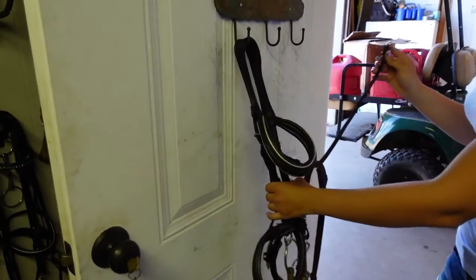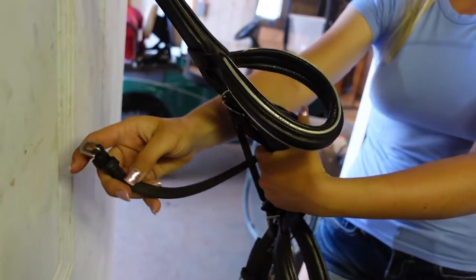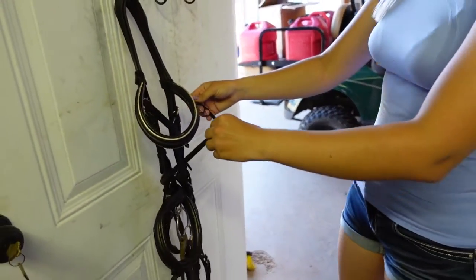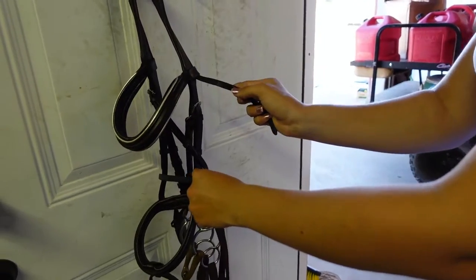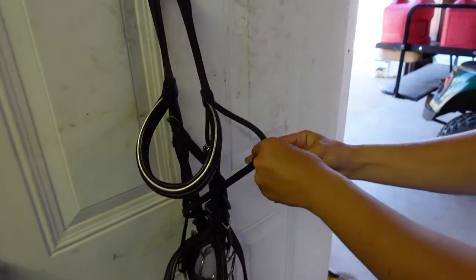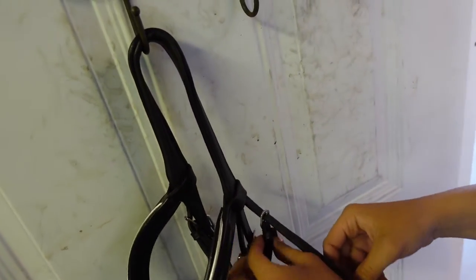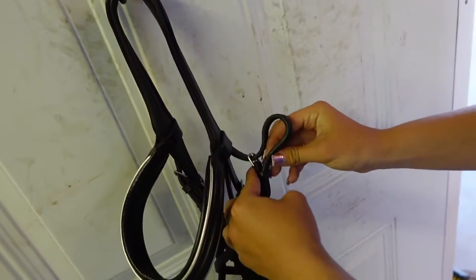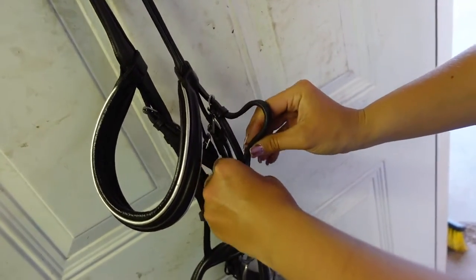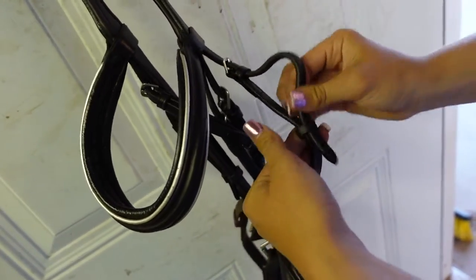You're going to take your throat latch behind the back of the bridle and wrap it back around to the front. Now find the other throat latch piece on the other side of the bridle with the holes in it and attach your throat latch. It doesn't matter which hole you put it on. Then run your excess through your keepers — this keeps everything nice and tidy and out of the way.